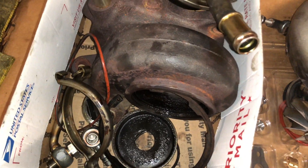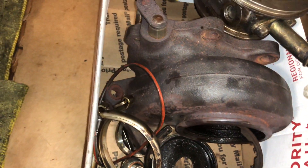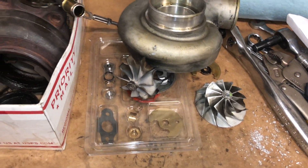If you have a turbo like this that needs repair and you don't want to do it yourself, you could always send me an email and I'll see if I can make time to do it. But that's everything for this video.